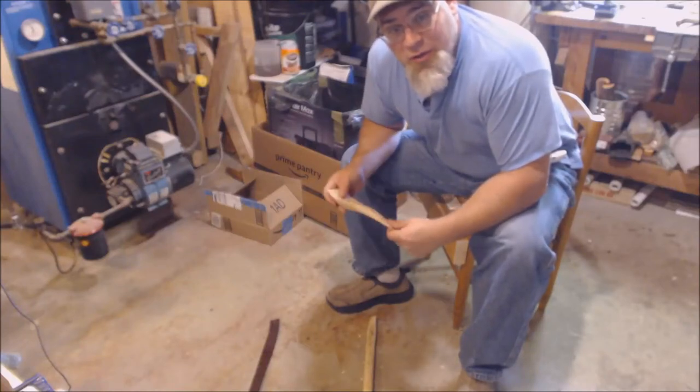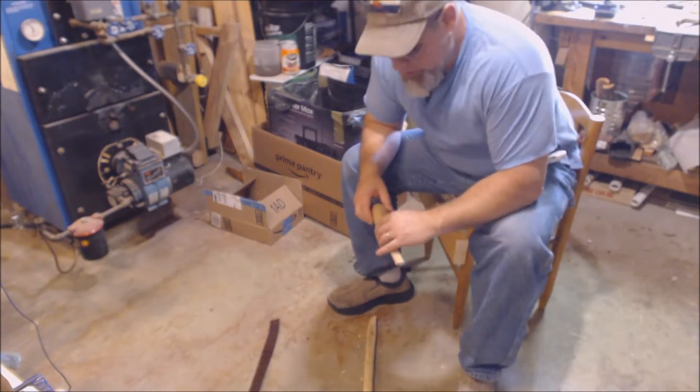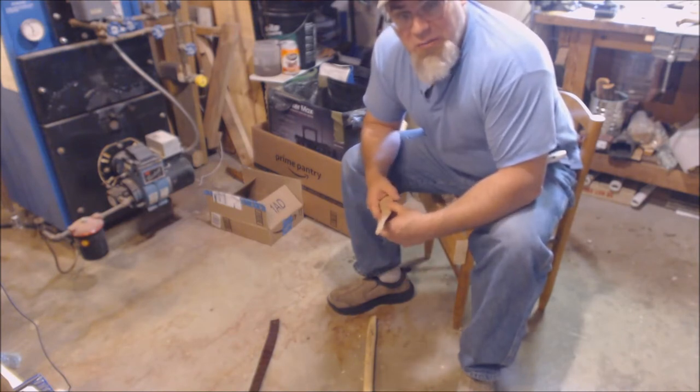Hey folks, it's Al with Christ Centered Woods. I'm running some videos to show folks just how I've made some innovations from other people's great ideas that have made my woodworking easier, and I thought I'd share them so that you might be able to do the same.